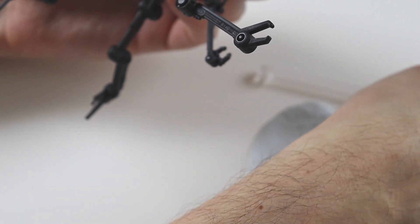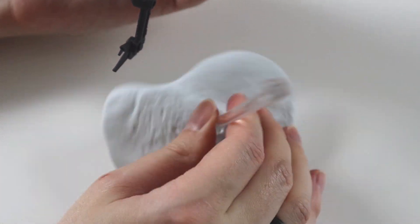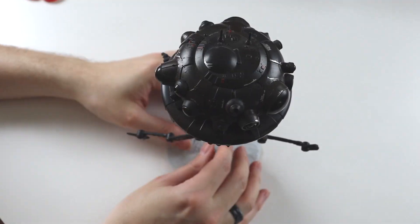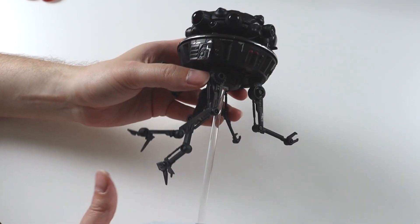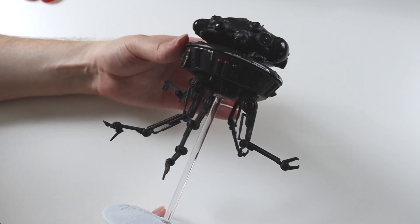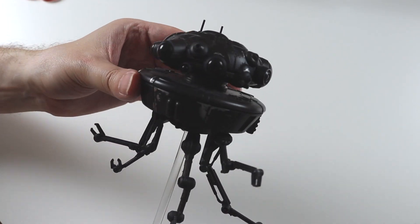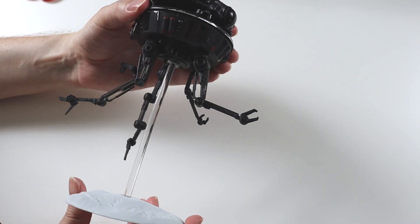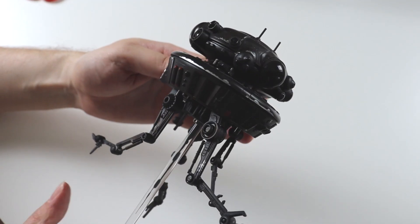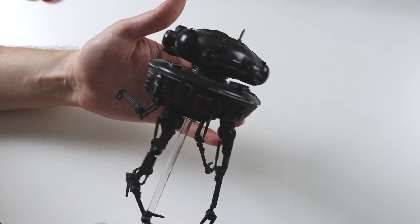Let's clip it onto the base and see how that goes together — that goes in there like that, and then the smoother end just plugs into the bottom of the droid like that. And there we have a complete Probe Droid ready to seek out the Rebels. I'll be displaying this next to my snowspeeder on the top shelf of my display. If you haven't seen my shelf display video, I'll link it at the end — I've got over 100 figures and this is just another cool addition to my collection. Thanks for watching everyone, please subscribe for my future videos and I will see you all soon, take care, bye!